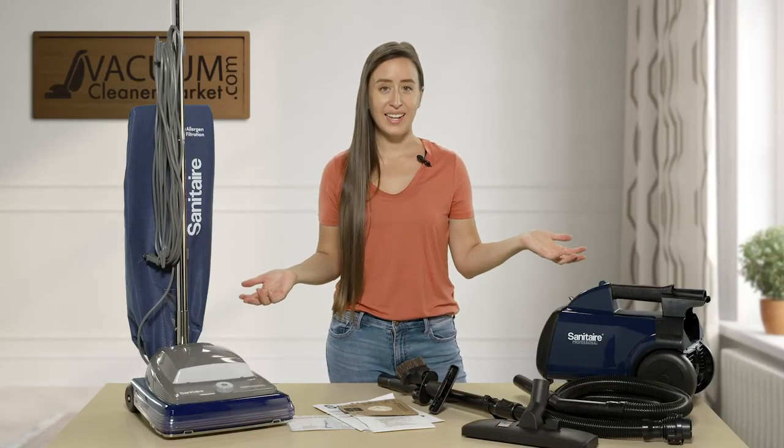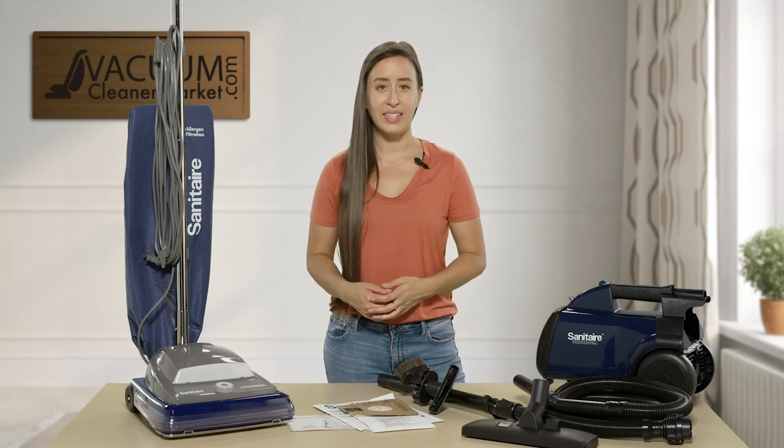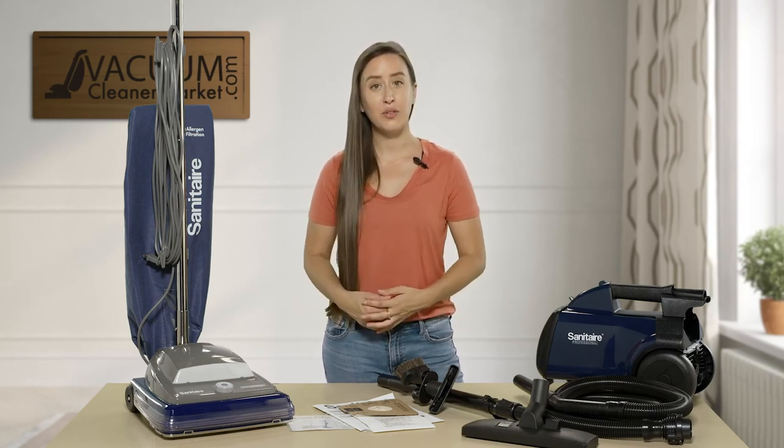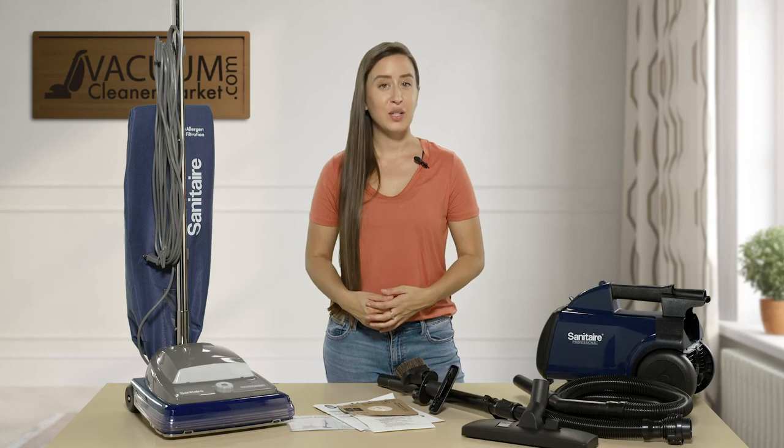So you have a couple of options in the Sanitaire Professional line. If you have any questions about which model to choose, please feel free to reach out to us — we're here and happy to help. You can use the live chat feature on our website, give us a call, or send us an email. I'm Lauren with Vacuum Cleaner Market — happy vacuuming!